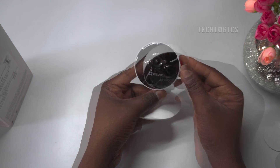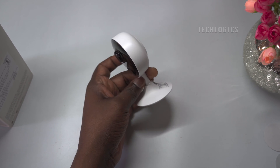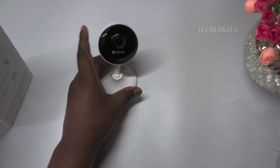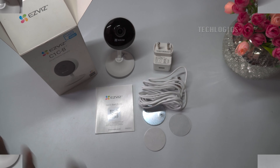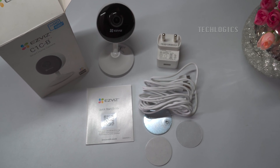The EasyViz app allows you to access the camera's live view, playback, and event notifications from anywhere. This EasyViz C1CB camera is very useful for monitoring various spaces like baby rooms, kitchens, door fronts, halls, and indoor office spaces.